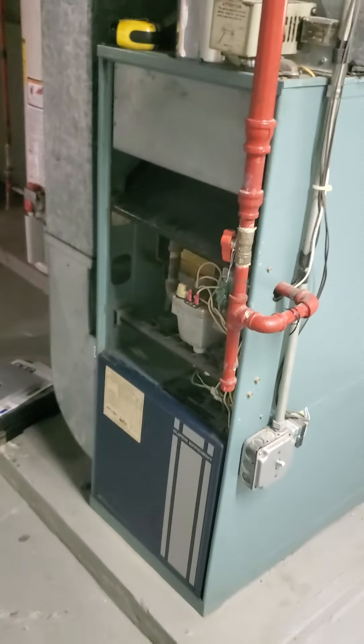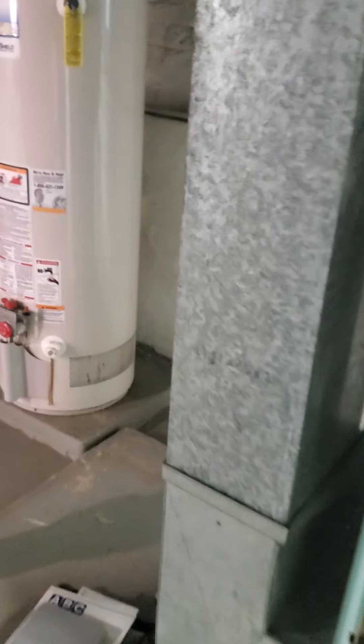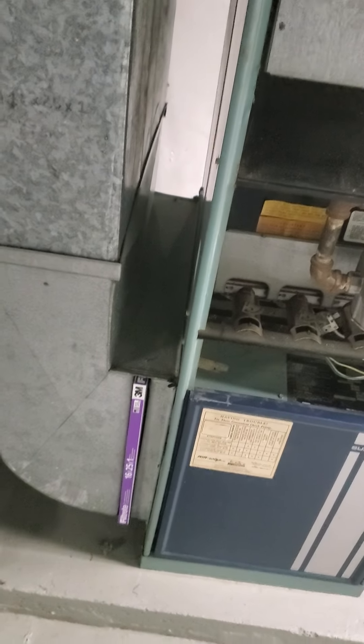The furnace has nominal measurements of 17 by 29 by 45. We do have an 8 by 24 return, and we do have a 16 by 25 by 1 filter.